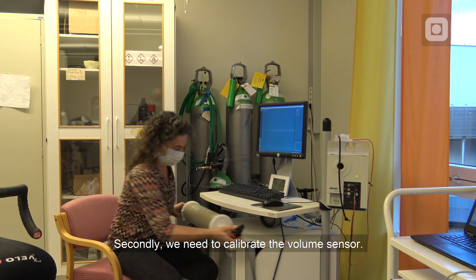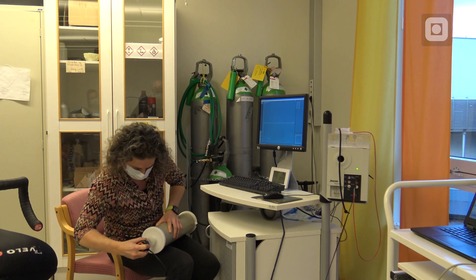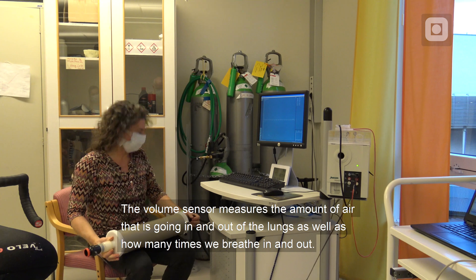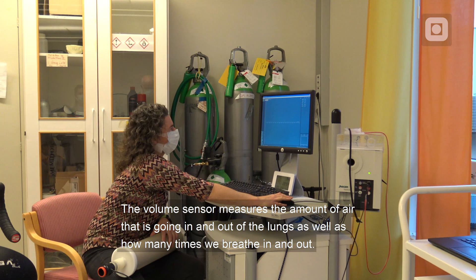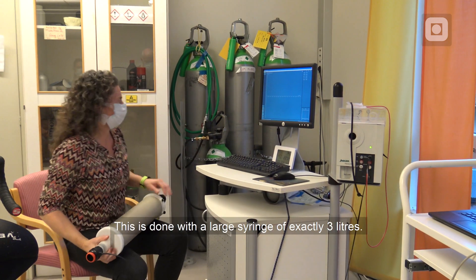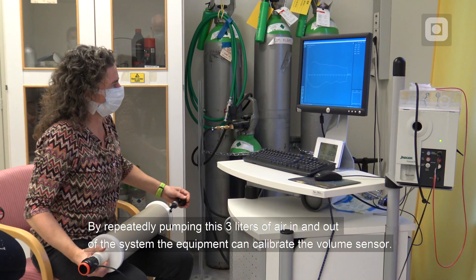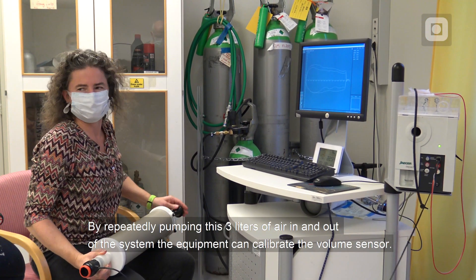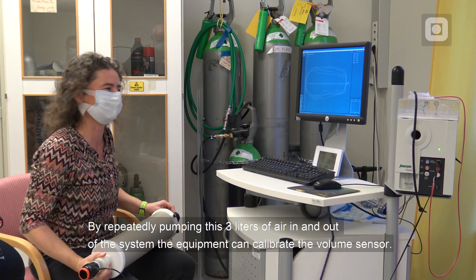Secondly, we need to calibrate the volume sensor. The volume sensor measures the amount of air that is going in and out of the lungs, as well as how many times we breathe in and out. This is done with a large syringe of exactly 3 liters. By repeatedly pumping these 3 liters of air in and out of the system, the equipment can calibrate the volume sensor.